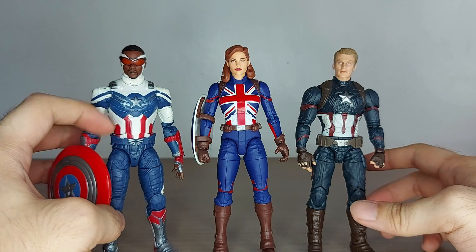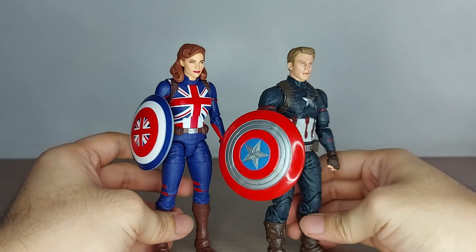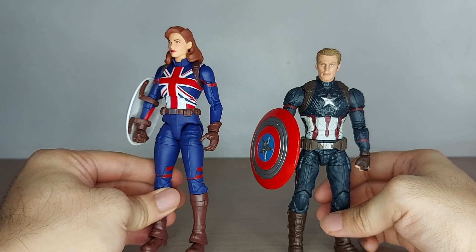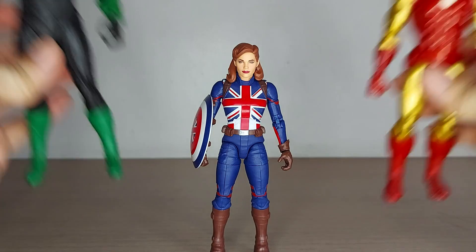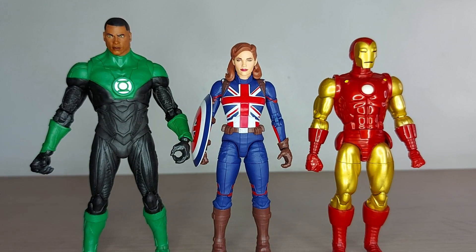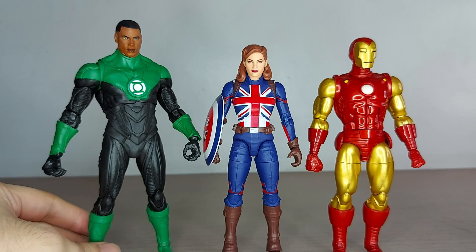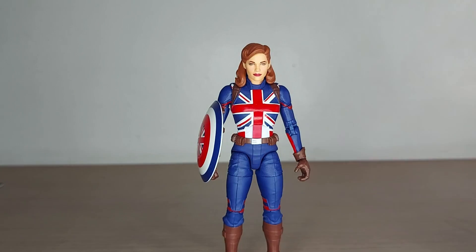She actually stands taller than both Captain America figures, which I like — she doesn't stand garishly tall. Her shield is noticeably smaller than Cap's shield, but it looks proportionally good with her slender figure. Bringing in my standard comparison figures — Green Lantern John Stewart and Marvel Legends Iron Man — she stands a little shorter than Iron Man but can still fit in even with McFarlane Toys figures. She's a good height.